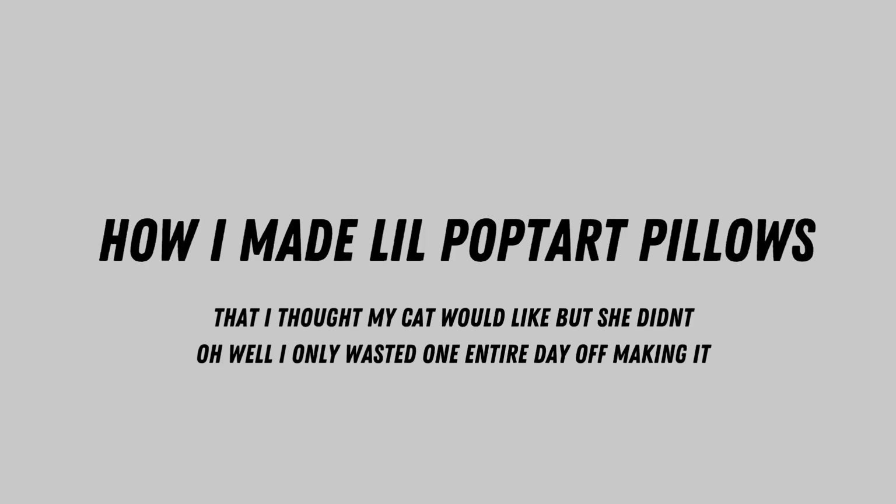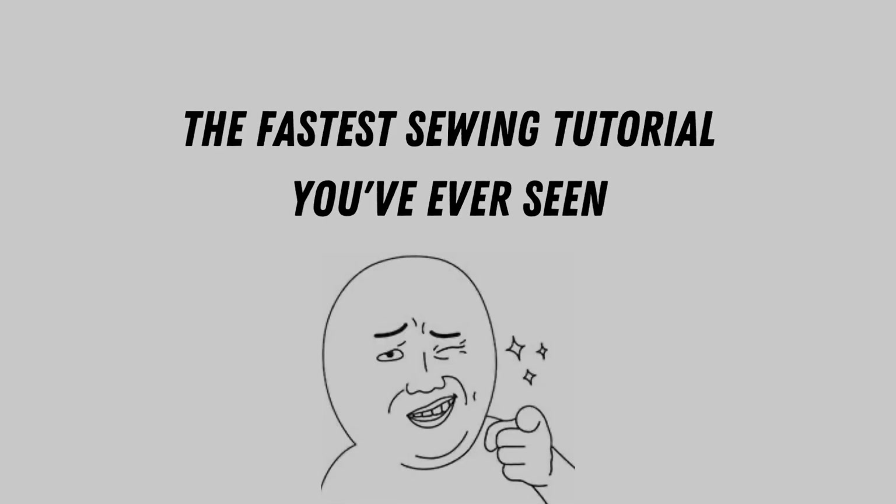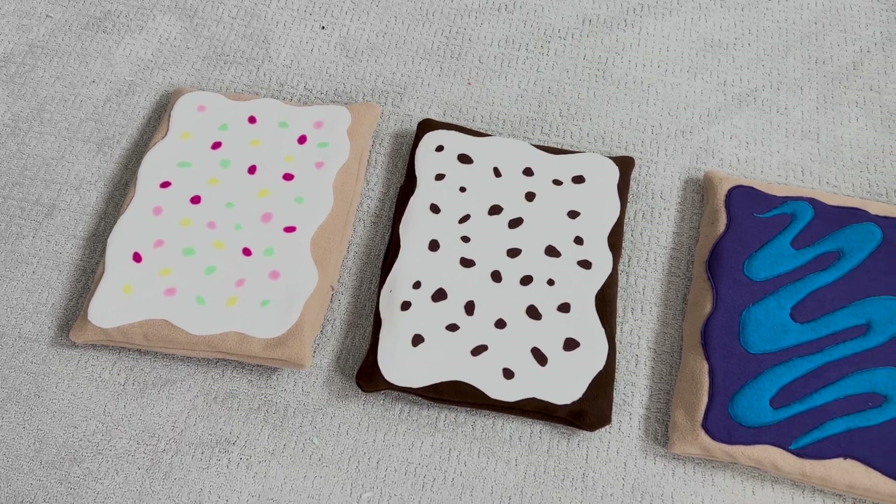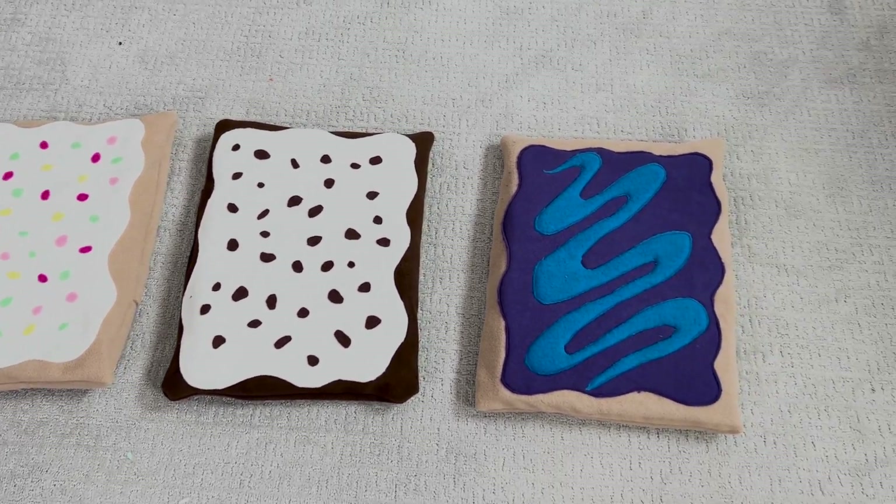Hello, here is how I made little Pop-Tart pillows that I thought my cat would like but she didn't, and I wasted an entire day off making it. Oh well, this will also be the fastest sewing tutorial you've ever seen because it's really simple. Here's what they look like in case you hate it and want to turn back now, but I think they turned out okay.